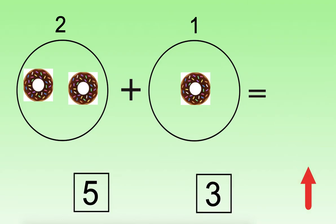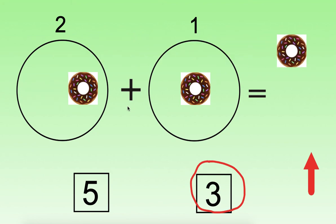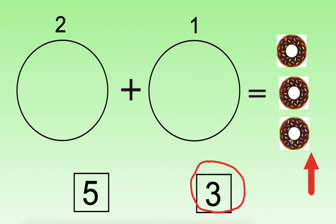We have one more problem. Let's read this together: two plus one equals. How many donuts are on this page? How many are there all together? I will point to the donuts to help you count. You can count them up, choose your answer, and then we will check together. Point to them one at a time. That's right — there are three donuts. Let's check our work: one, two, three. Great job practicing addition with me. Have a great rest of your day.